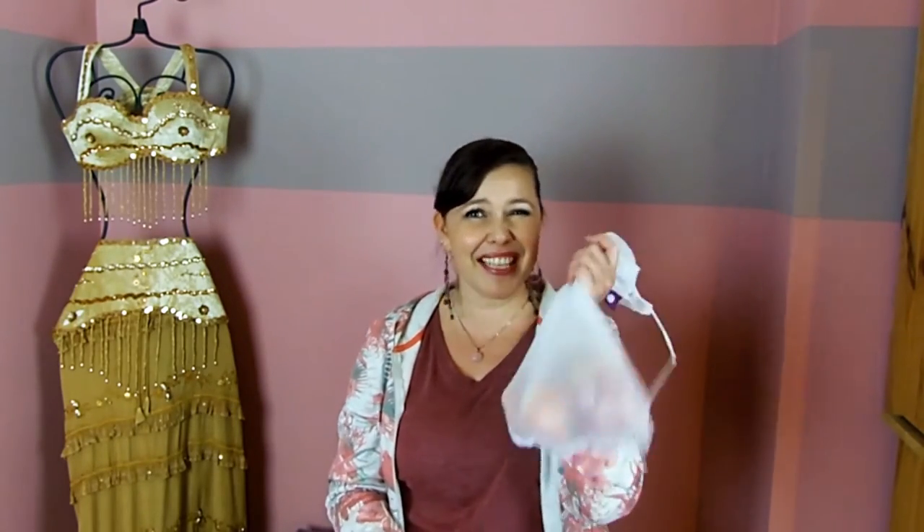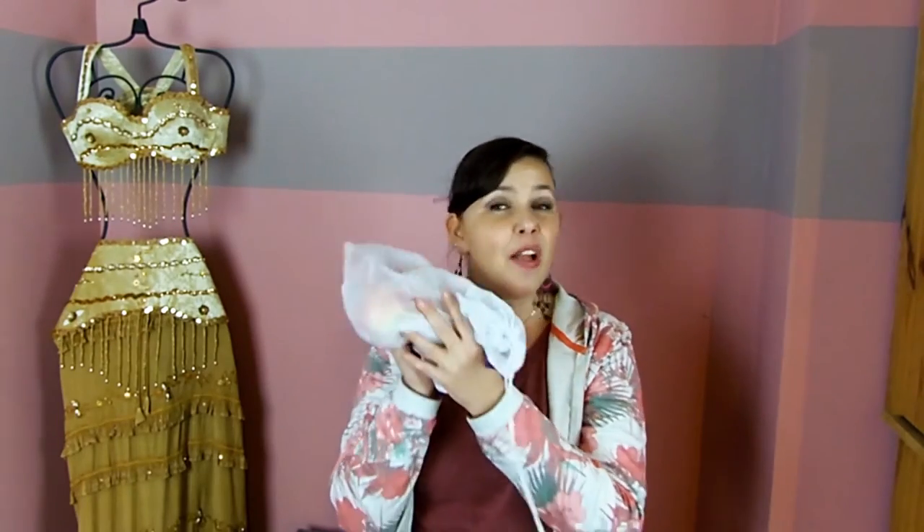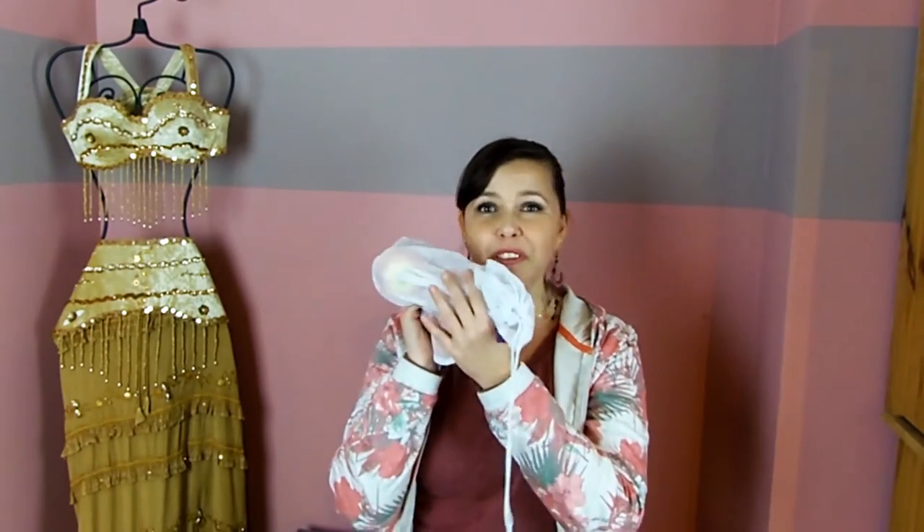I also noticed a couple of other customers waiting in line looking very intrigued. Maybe if they see me using them, they'll start thinking "maybe I should do that too." So if we all start doing something simple like this — it's not inconvenient in any way, it's very practical, they're not expensive, they will last you super long, and it's so much better for the environment. Small actions can have a tremendous impact if we all do them.